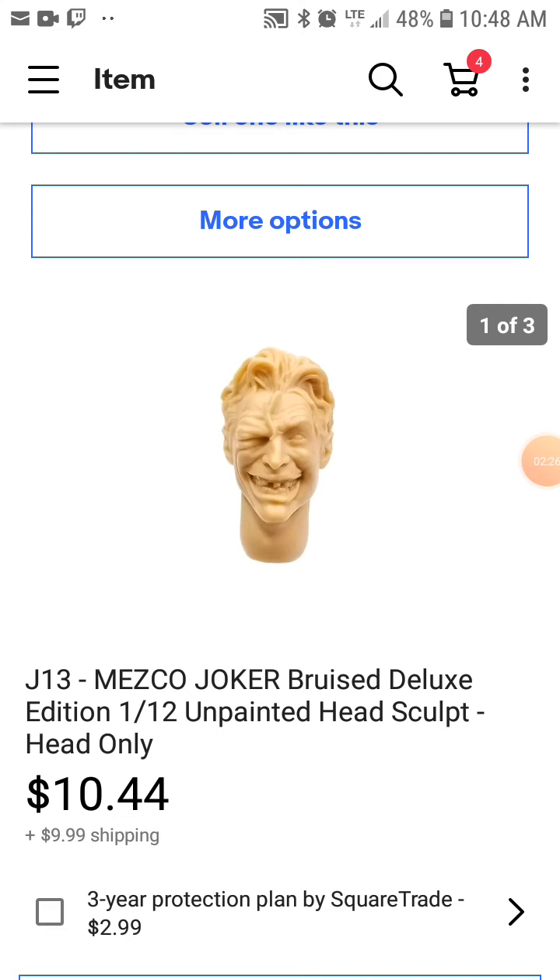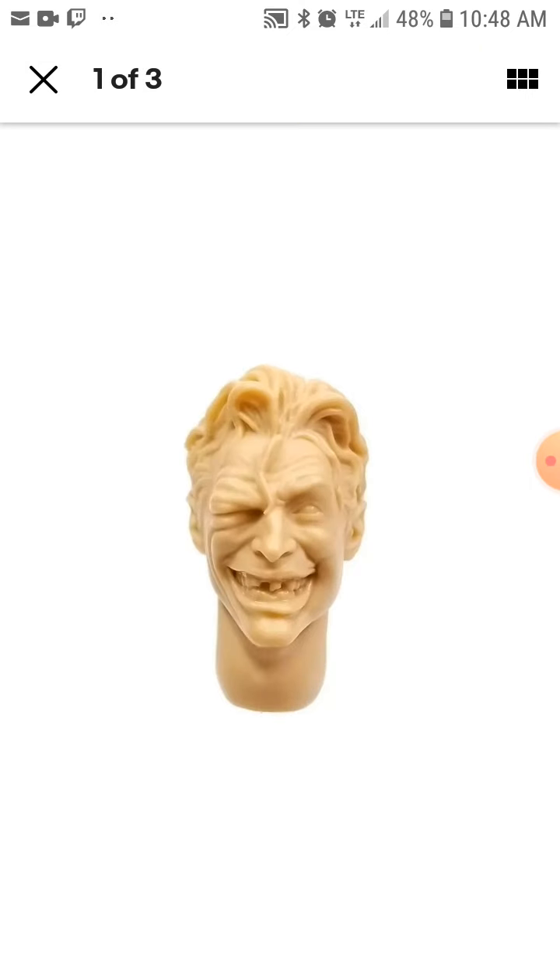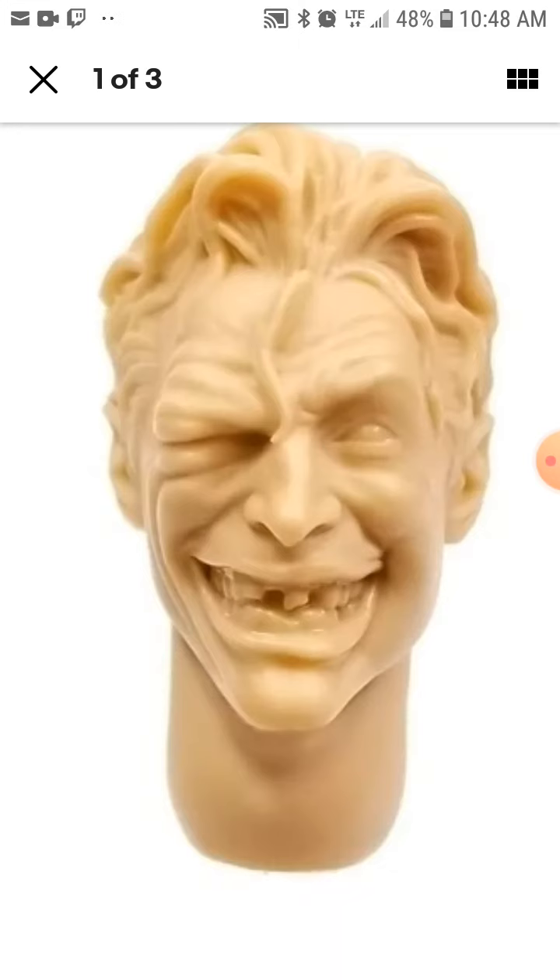And what can be so wrong with having a beaten-up looking version of the Joker? All beat up and still smiling — a bruised edition look. I see someone did a good paint job out of this one. Look at this, you could just make it all bloody and bruised looking.